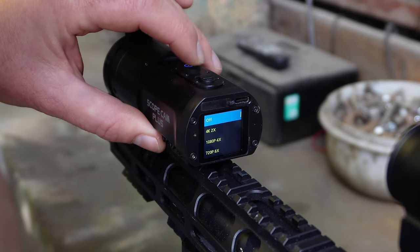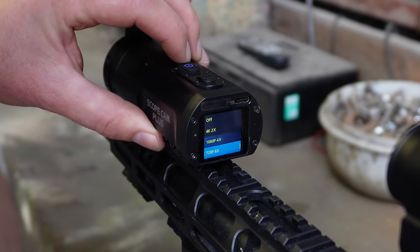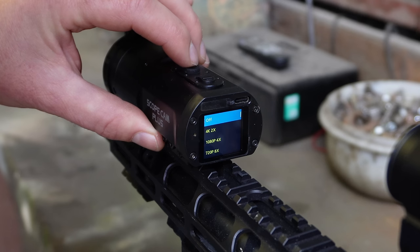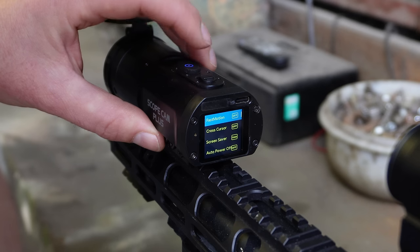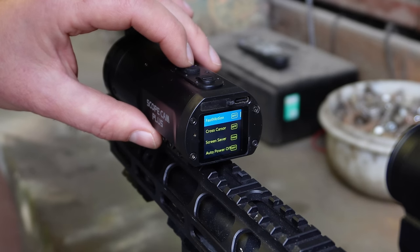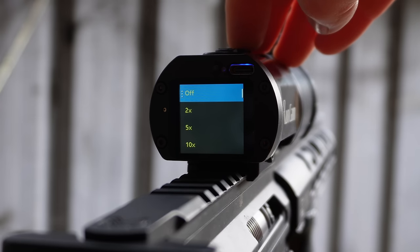Whether this slow-mo setting will up the frame rate somehow — there's a 720p option in there, which is strange. So maybe there's a higher frames per second setting in the slow motion mode. Below that we've got fast motion, which I guess speeds your footage up — two times, five times, or ten times.